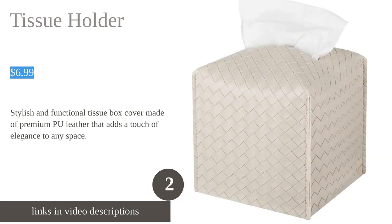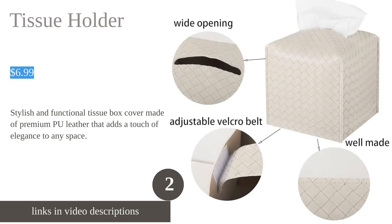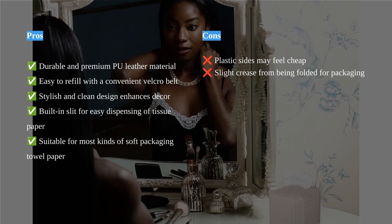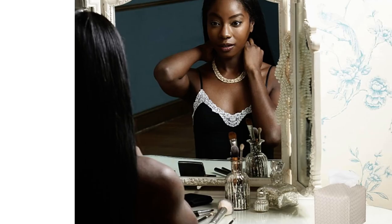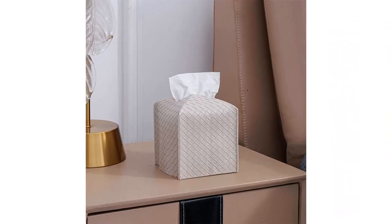The Tissue Box Cover by Zuacacia is a stylish and well-made accessory for your bathroom or tabletop. Made of premium PU leather, it is durable, sturdy, soft, and easy to clean. The square design adds a touch of sophistication to any space. The built-in slit on top makes it convenient to dispense tissue without tearing it apart.